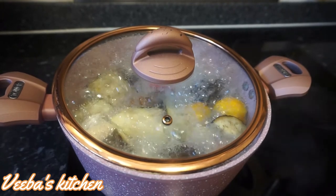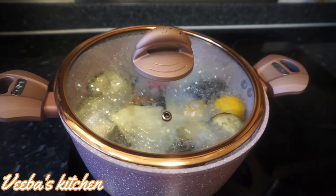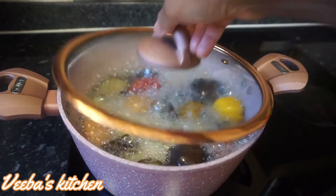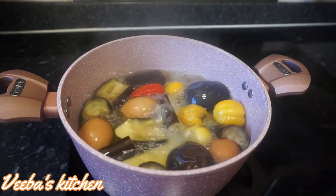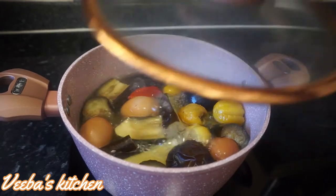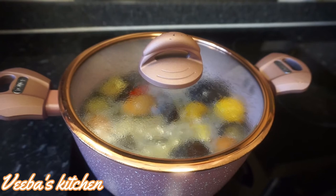Both the yam and vegetables should be ready in about 20 minutes or even less. Now let's check and see how it's doing so far — the yam is so, so ready!